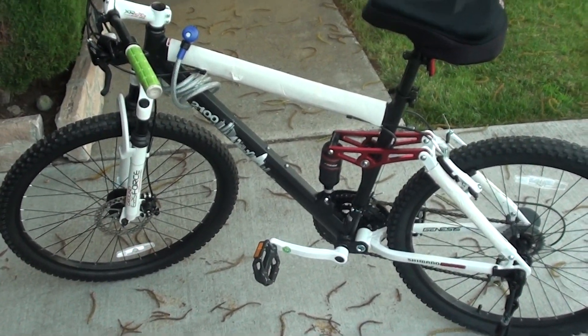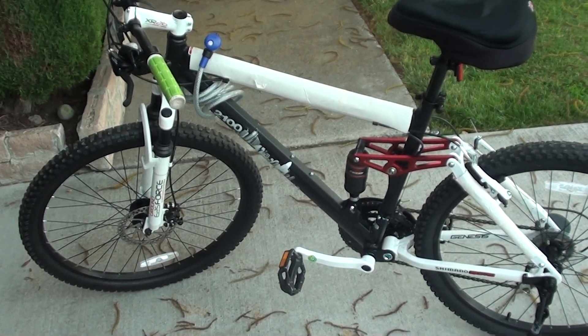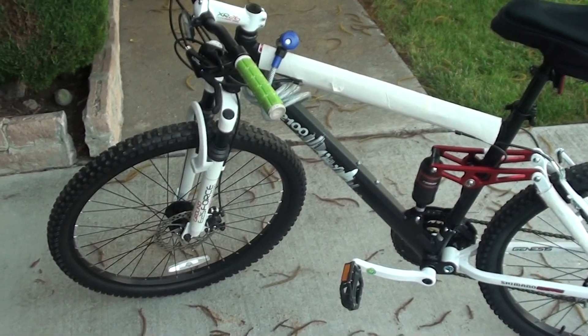Alright, hello YouTube, it's me Sam, and today I have a different thing for you. I've got a bike review. I just recently got this bike — it's the Genesis V2100.